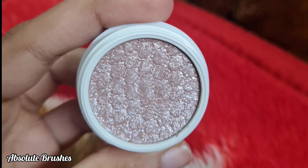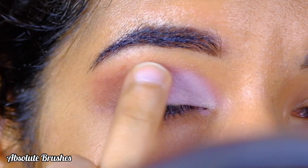Taking the Super Shock Shadow by ColourPop in the shade Frog, I'll start to dab it in the middle of my lid for that pop of glitter. This has such beautiful specks of pink and purple glitter — it's just gorgeous.